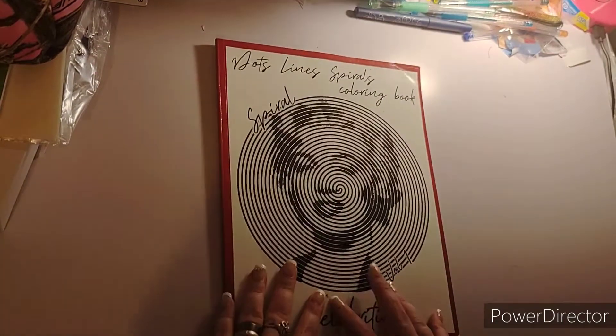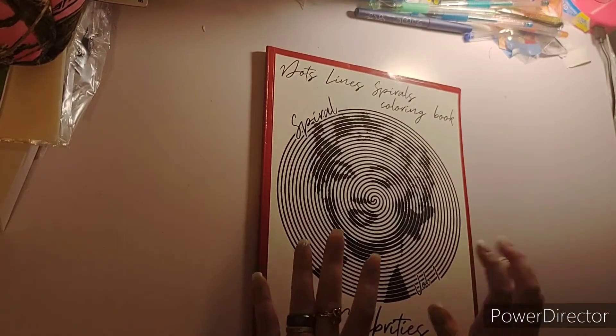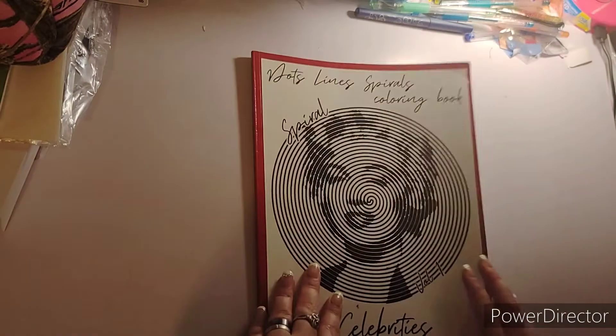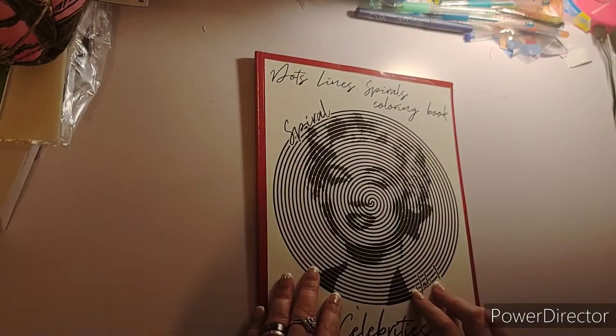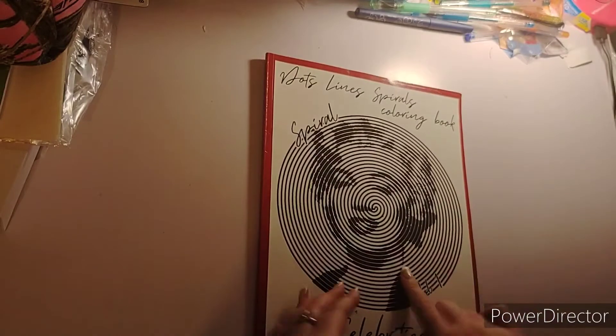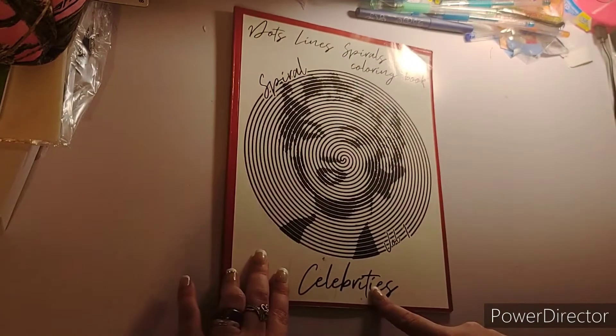Hello everybody, it's Crafting with Christy, and today I am doing a completed flip-through of my completed book. This is the Dots Lines Spirals coloring book — specifically the Spirals volume, and it's Volume 1, the celebrities edition.